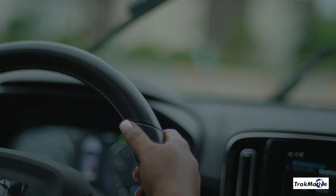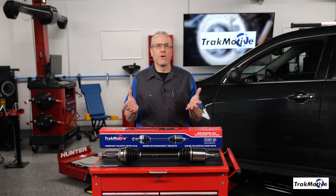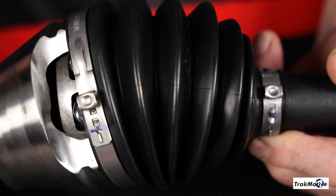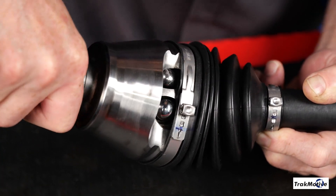The outer CV joint. This joint is closer to the wheel and is designed to handle a significant range of steering motion changes. The outer joint allows the wheel to turn while maintaining constant velocity transmission of power. The outer CV joint is typically a ball-style socket joint, which allows for the wider range of motion needed when turning the wheels.